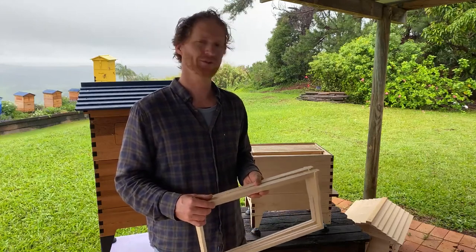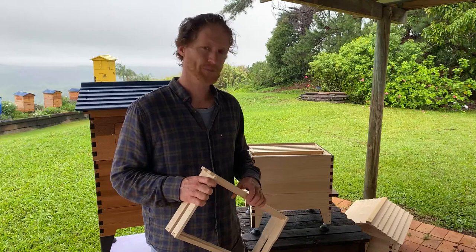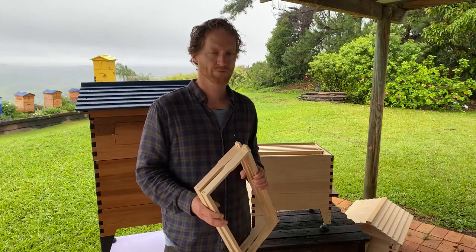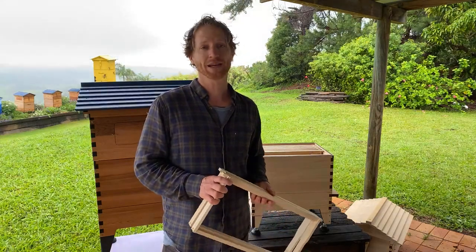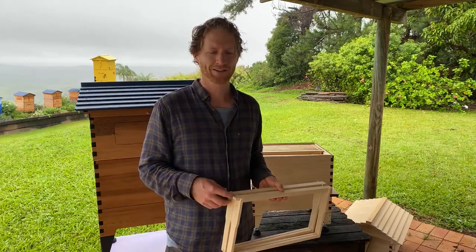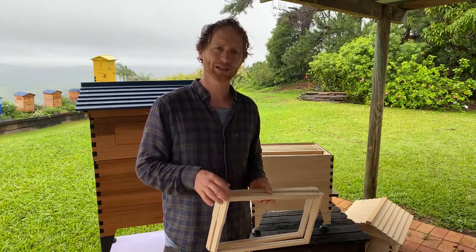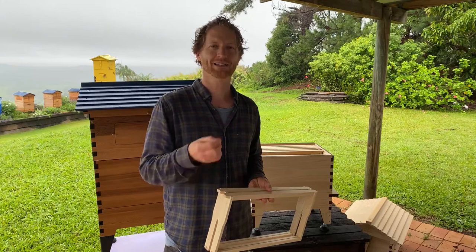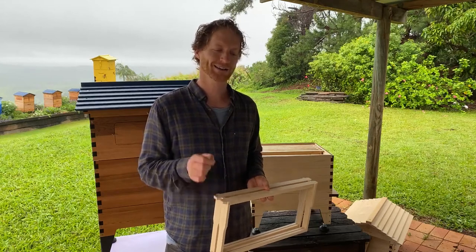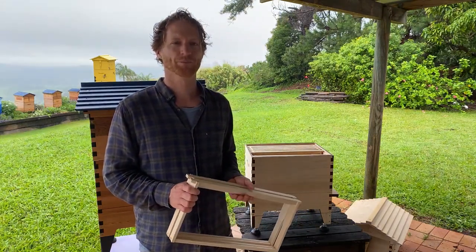Andrew's wanting to introduce a new swarm into a pre-used Flow Hive — do the flow frames need cleaning if there are some dark patches in the cells? Generally the bees are the best at cleaning the frames themselves. However, if they've gotten really gunky — like if hive beetles got in or fermentation occurred — flush them out with hot water, let them dry, then put them in. If they're just discolored from general use, wax, and propolis, that's fine — the bees will still use them and they'll be better than you at cleaning and polishing the cells.